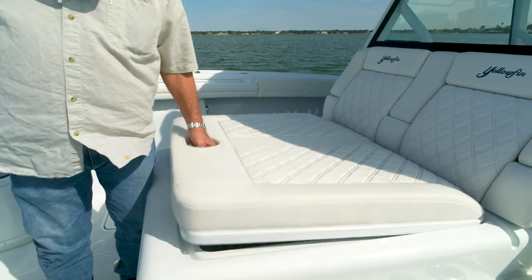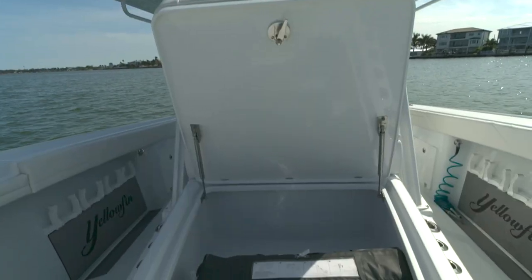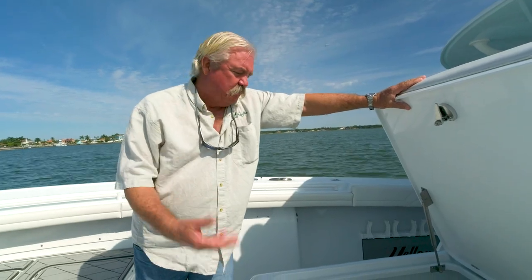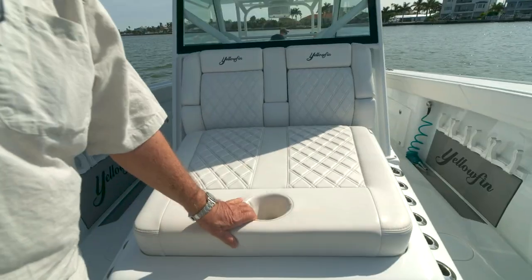One of the cool standard features of the 42 Offshore is this cavernous storage area. This one's holding a life raft, but you can put all sorts of stuff in there — life jackets, loose gear, ropes, whatever you want. You can even use it as a cooler if you like. It's huge and will hold a lot of stuff. Oh, and by the way, it makes a great sun lounge for afternoon entertaining.